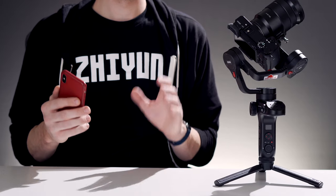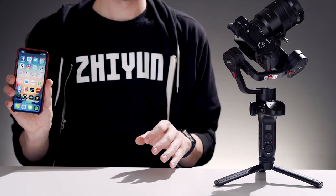Before we get started, a few things to know. Image transmission is currently compatible with newer Sony cameras and the Panasonic GH5/GH5S series of cameras. In this video I'm going to be using an iPhone to demonstrate image transmission, but as updates are pushed out for Android, these steps should more or less remain the same.